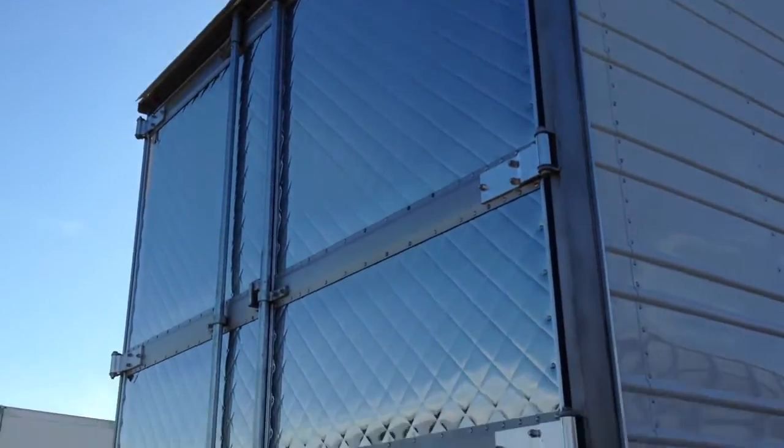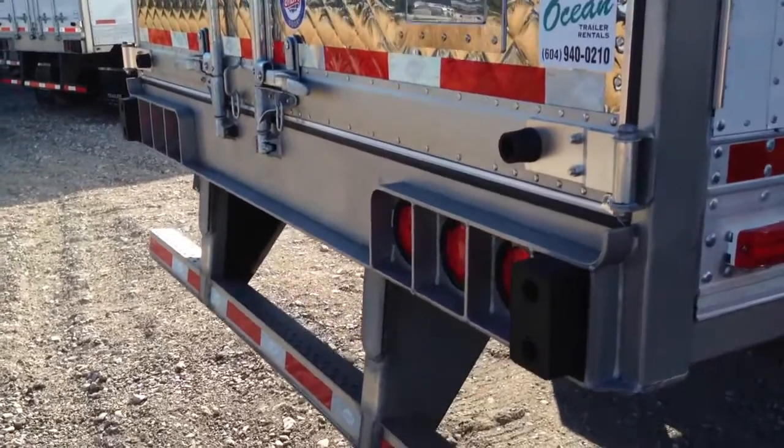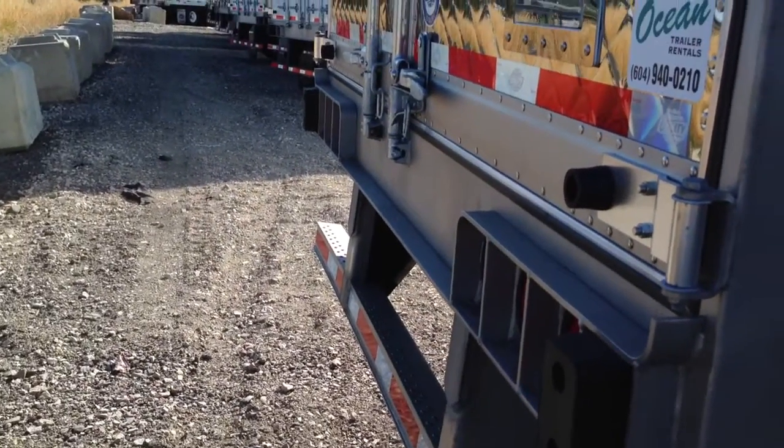This trailer has the stainless steel package with the stainless steel underride guard, rear buck plate, and stainless steel door cross braces.